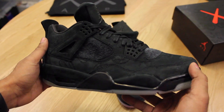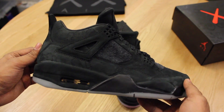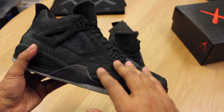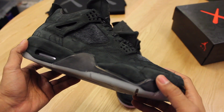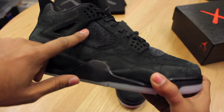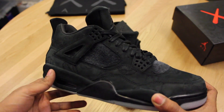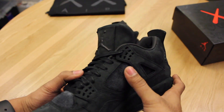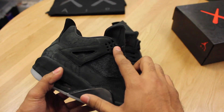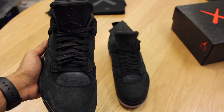The entire shoe is essentially suede, which is pretty crazy — it's a very premium sneaker. You have suede across the entire upper, and even the midsole is suede. Typically where you would see a rubber net on a Jordan 4, it's a longer-haired suede all around. And even the lace area is also suede, which is insane quality.